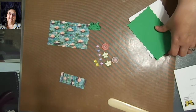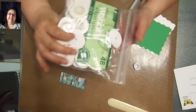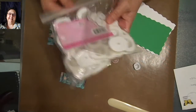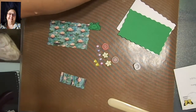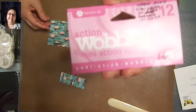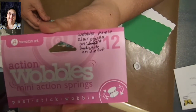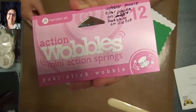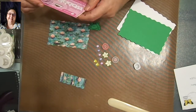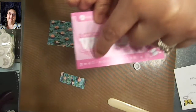But what I'm going to do is make this into a wobble card. These are action wobbles — you can get them in the big size, that's what the packaging looks like, or you can get them in a little size. These are mini action wobbles. They come in two different sizes — there's that information in case somebody wants to look it up and order some. They're super fun and easy to use. Just like it says: peel, stick, and wobble.